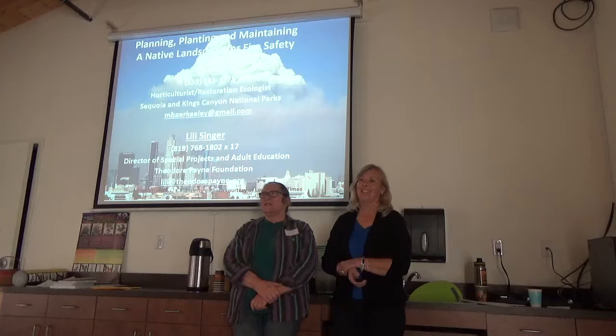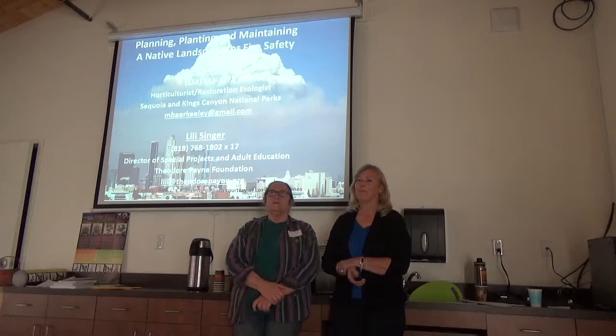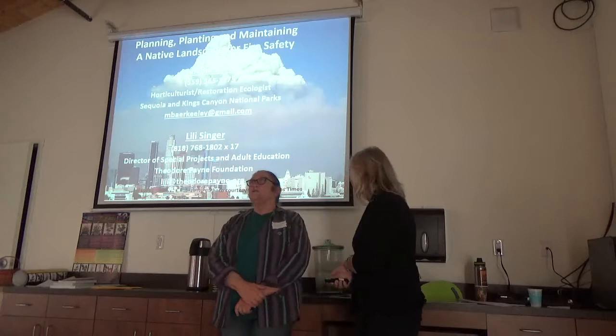We've come a long way, and it's in no small part to all of you who support us, buy plants, take classes, and tell your neighbors and friends about us. We decided to do a little dog and pony show for you because we both have kind of the same background in horticulture.